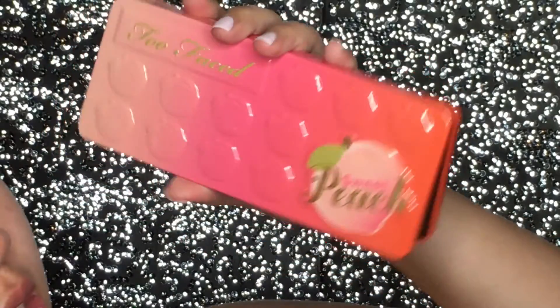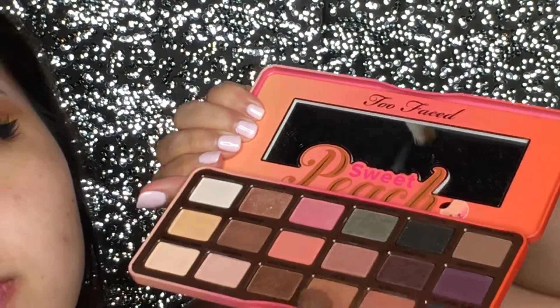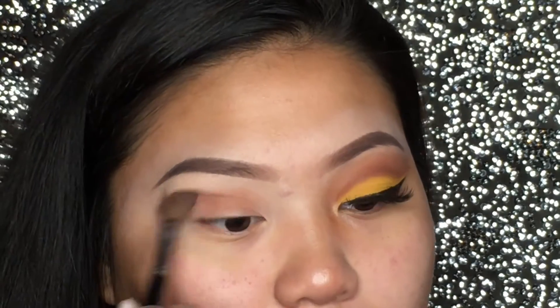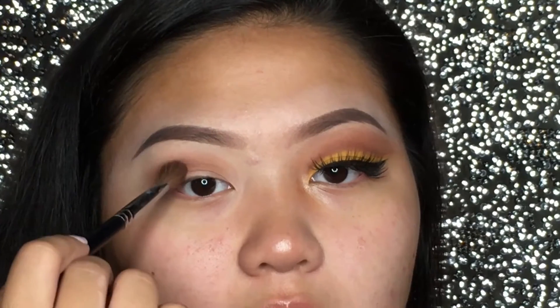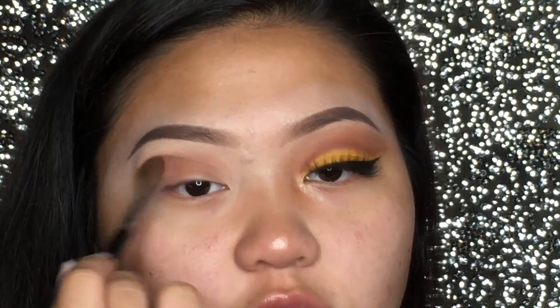Now I'm going to take my Too Faced Sweet Peach palette and I'm going to be taking Summer Yum and Puree, and using my Morphe M218 brush, I'm just going to go ahead and take that into my crease. And if you do not have a nice crease like me, you definitely want to put it up higher, because my crease lid is right here and I hate that. So I like to take it where my bone structure is, where the crease bone structure is, and then just apply the eyeshadow right there for the cut crease.